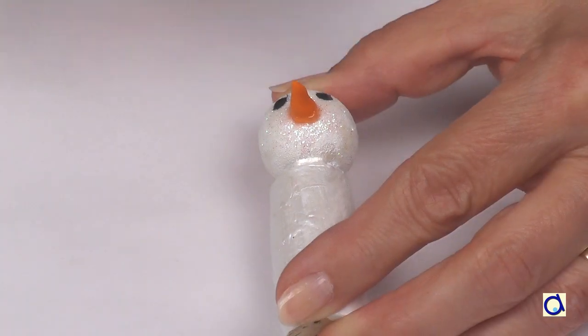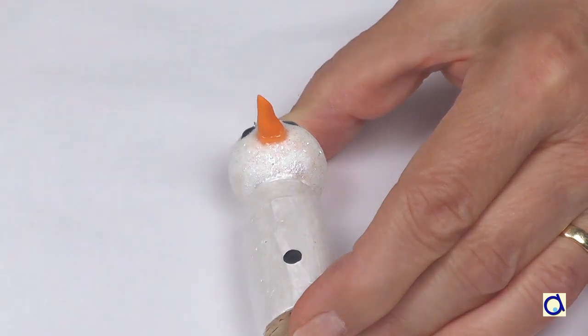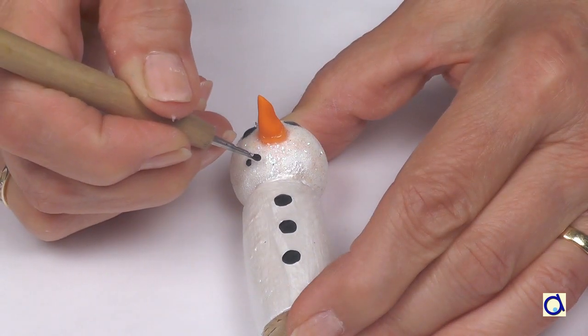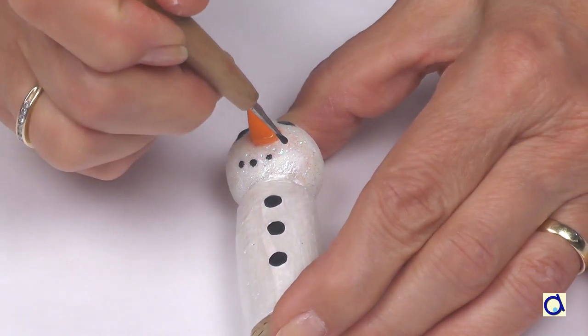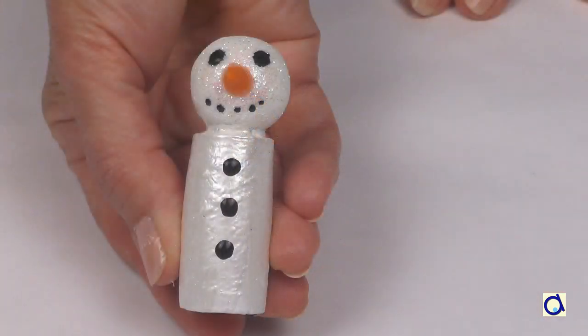Take the back of a paintbrush and make dots of paint for the eyes and for the buttons on the body. For the mouth, take a stylus and make small black dots. If you don't have a stylus, use the back of a finer paintbrush or the blunt end of a wooden skewer.